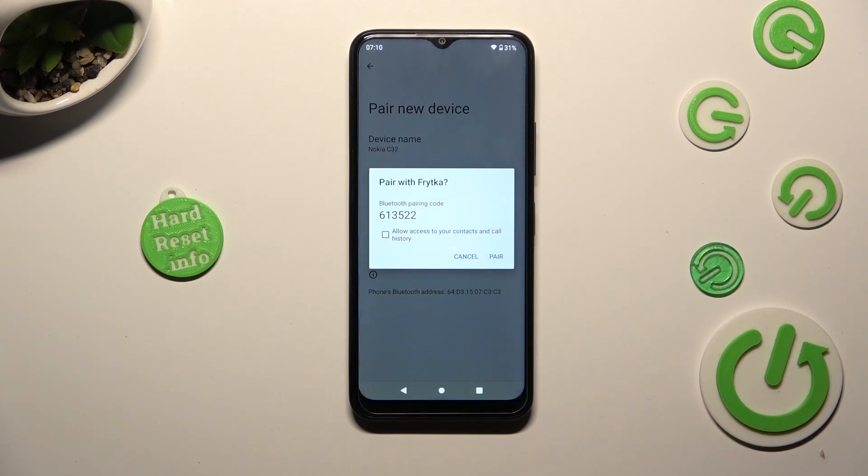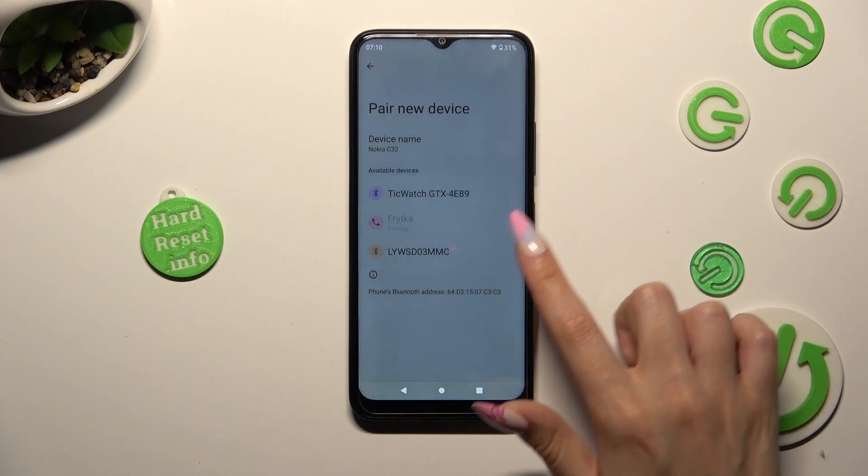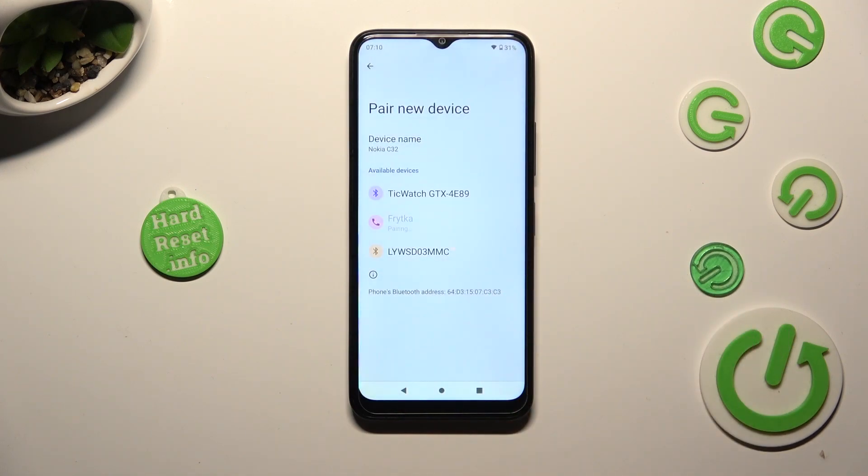Then select pair in the pop-up and wait for the other device to do the same.